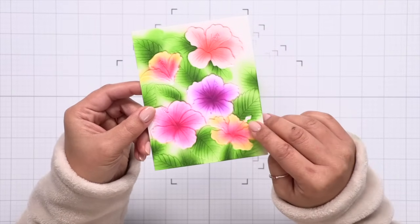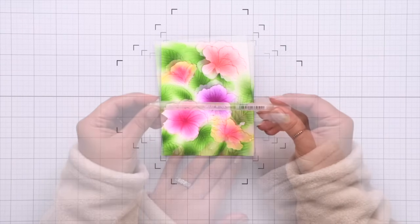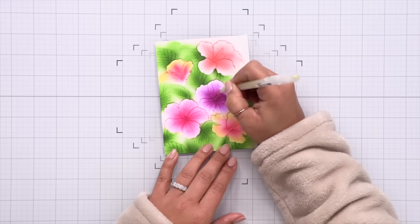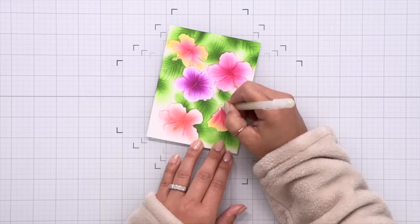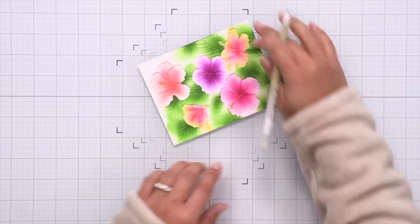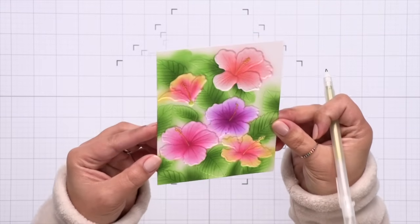Here we have the ink blended panel and I really want to draw attention to the center of those flowers. I'm using a Sakura Gelly Roll pen in Stardust Galaxy — this color is yellow with some shimmer to it. You can also use a gold metallic pen if you have one. I'm just flooding that area and all the little hibiscus center dots with this pen, and it really does a nice job of adding color, shimmer, and shine to the flower centers.